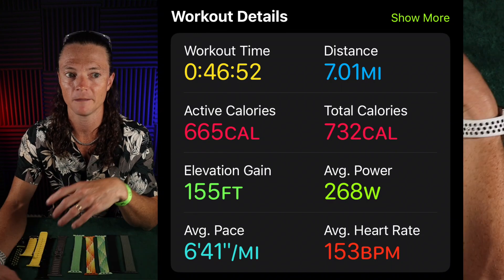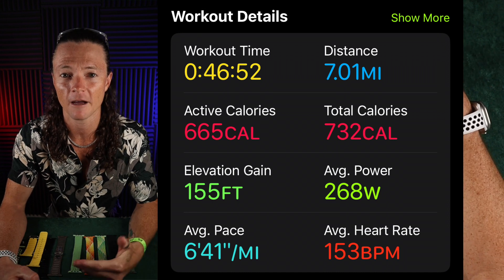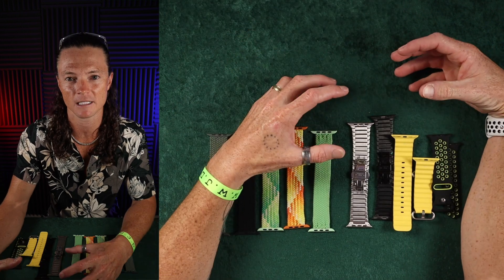I ran seven miles this morning with it — it was like a 6:41 pace, just a fun run, and I love this thing. I'm even doing an extensive battery test right now, basically until it dies. I want to see what I can get out of it and I'll have that stuff in the review video.